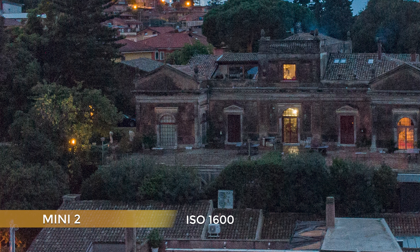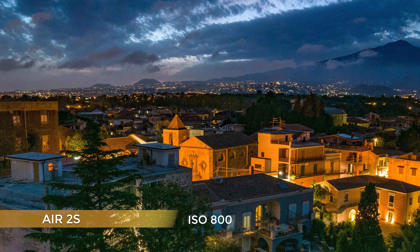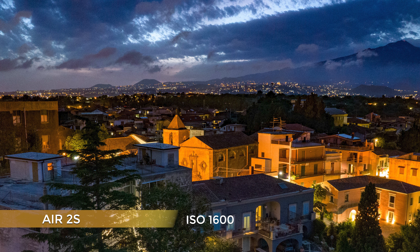I decided to test the Air 2S in extremely tough conditions, as the previous shot was frankly too easy for this drone. It was extremely dark and the result was pristine at every ISO value. The way the Air 2S renders detail and color under these conditions is surreal — not a hint of noise. The result is not too far from what I get with the queen of the night, the Nikon D850.